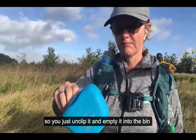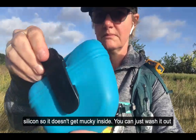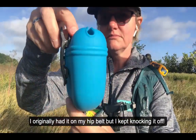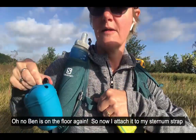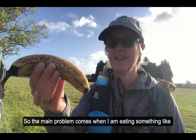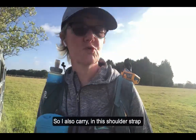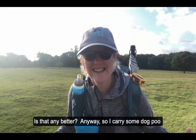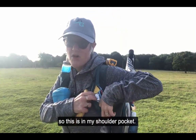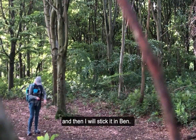It's got a little clip so you just clip it on and empty it into the bin — simple as that. It's all made of silicone so it doesn't get mucky inside; you can just wash it out with water. I originally had it on my hip belt but it kept falling off, so I now attach it to my sternum strap — there's a handy little loop on my Salomon pack. The main problem comes when eating something like a banana because it starts to smell. So I also carry a couple of dog poo bags in my shoulder pocket. I'll stick the banana peel in a dog poo bag and then into Ben.